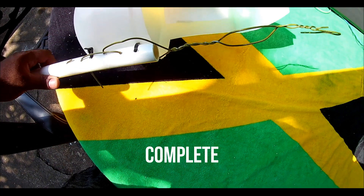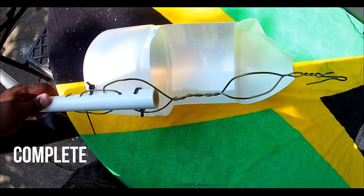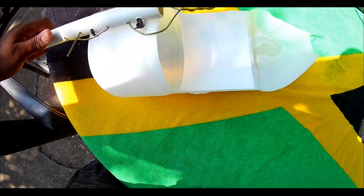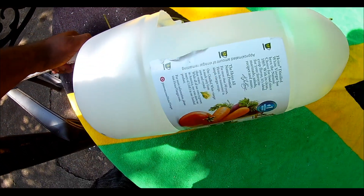Now it's complete. Use the central circle and the end hook to pull cherries. The end hook is good for pulling down entire pods and other fruits.